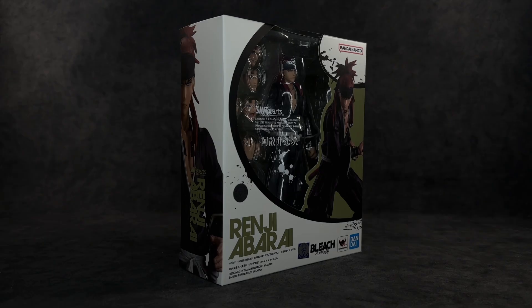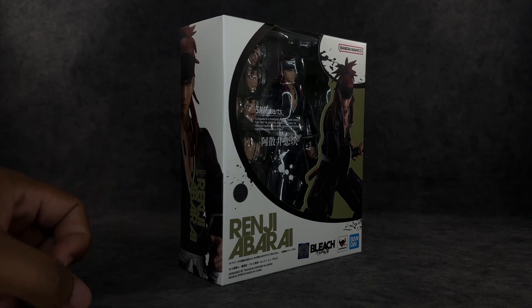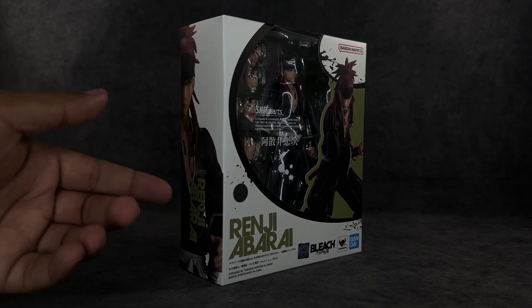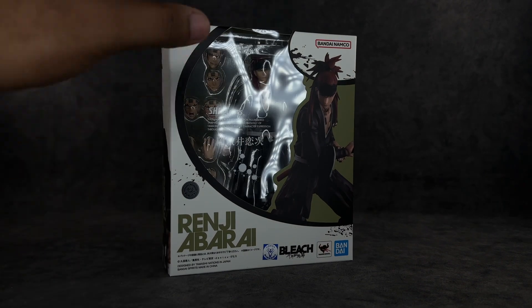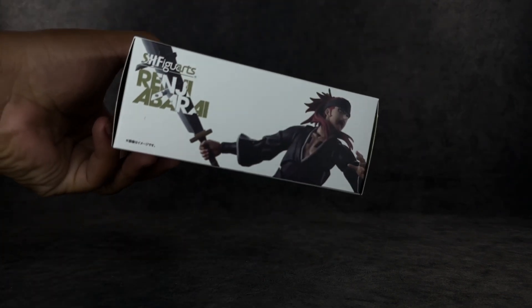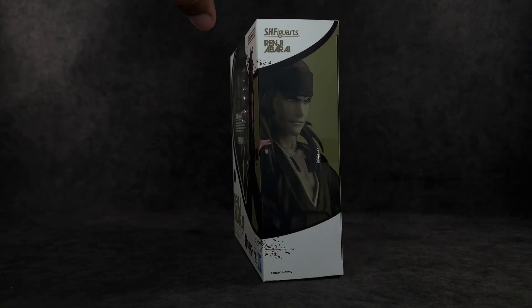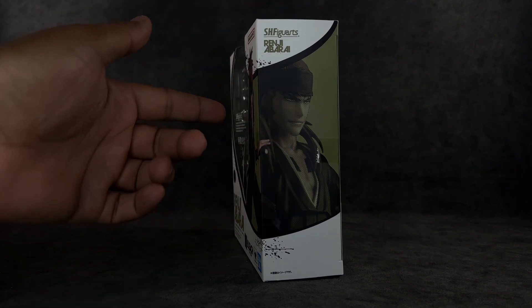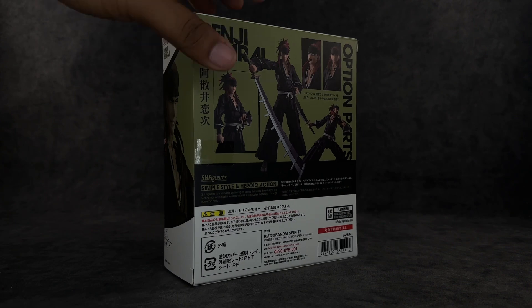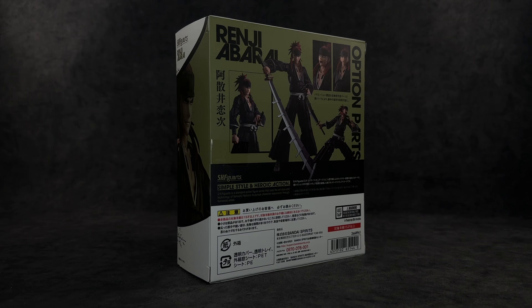Let's dive into the packaging. It's pretty much the same as Ichigo — a lot of white, but instead of red, which I'd think is Renji's theme color, it's green. It says Renji in green, the Pierrot logo at the bottom, Bleach Thousand-Year Blood War arc, Tamashii Nations Bandai. There's a window to see the figure, a dope image on the side, and on the back you get poses and accessories.